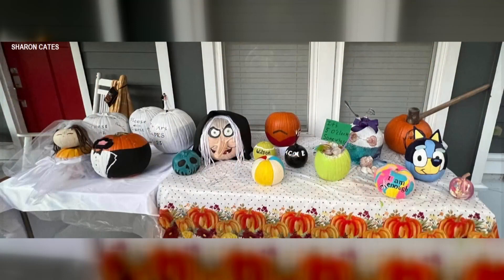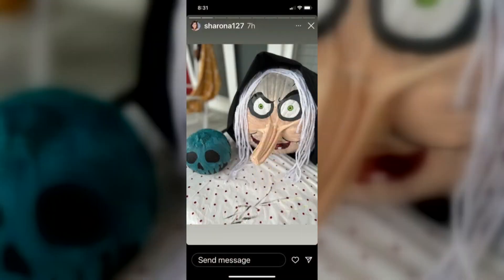I know a family whose tradition is to do a pumpkin paint-off. I'm telling you, this is super competitive with this family. So I want to show you what it looks like — let me give you a look at this year's entries. There are Disney characters, a gourd bride and groom, a beach ball, even a margarita.